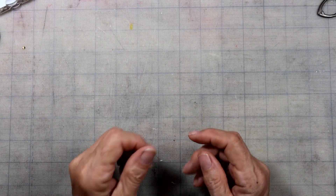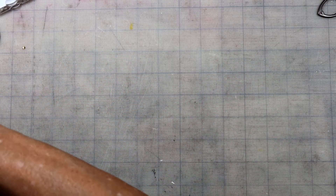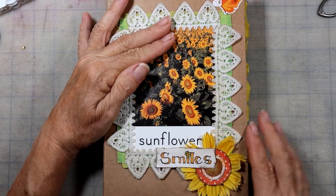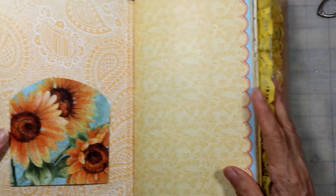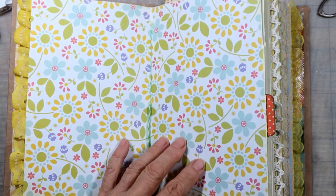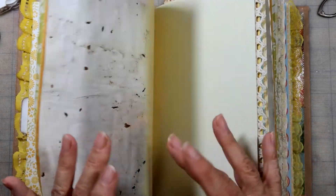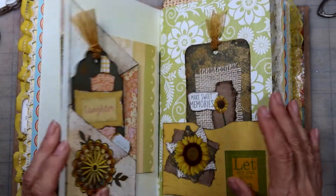Hey there, kiddos. Welcome to Sandy's Odds and Bobs. Today we are still working on our Sunflower Smiles journal. Here it is - this is what we got. It's a little shiny, sorry about that. But it's our journal that we're making with our signatures that we put in here. Today we're going to be putting in some sayings, making some clusters, just trying to fill in some of the pages.